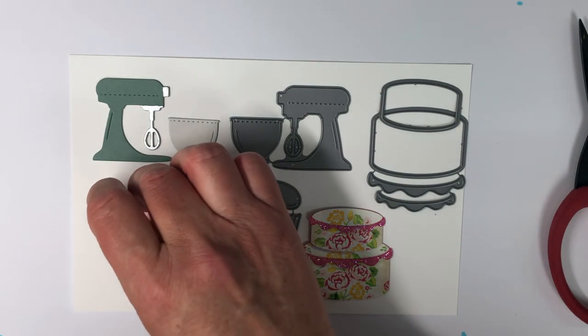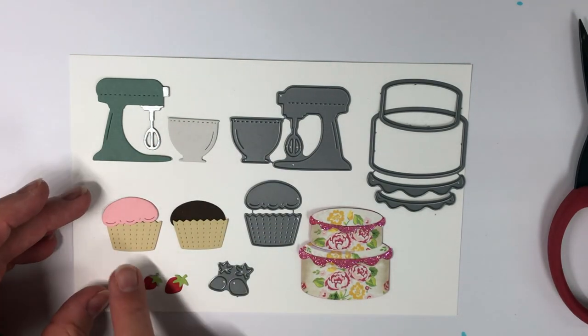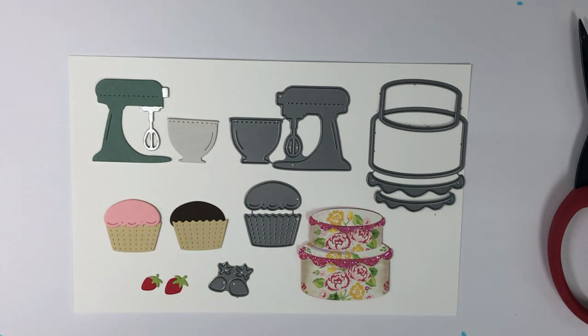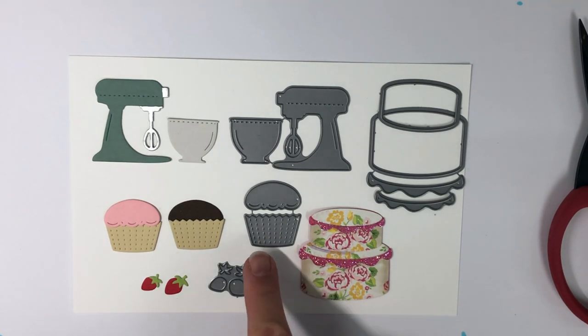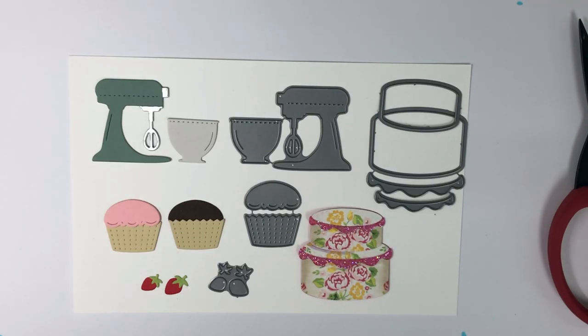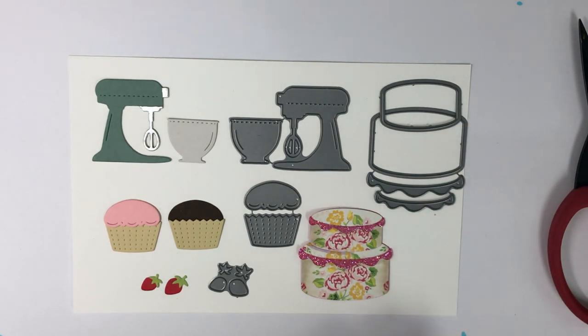The little cupcake die is really cute in that it can be a cupcake or a muffin. Putting the frosting on the outside makes it a cupcake; if you tuck that frosting on the inside, then you have a muffin. It has nice little stitched edges so that it looks like a fluted cupcake paper. And then the strawberries go with that cake die. I cut mine from a rose patterned paper, but you can see how the strawberries would go nicely on the two-tiered cake with the toppings.